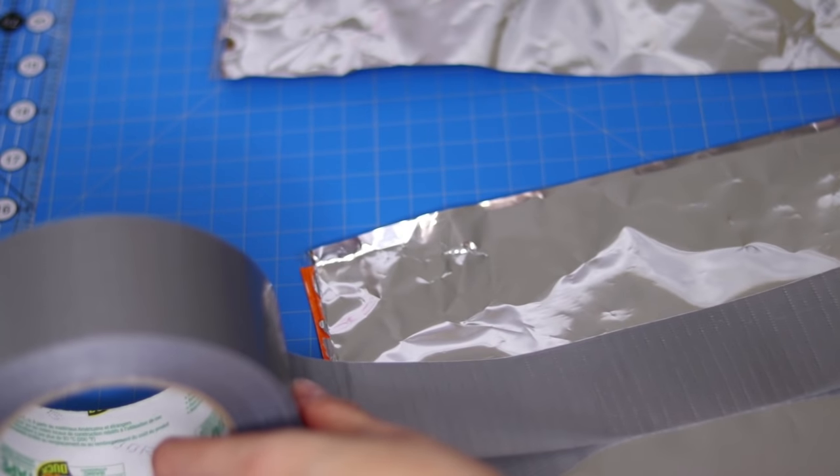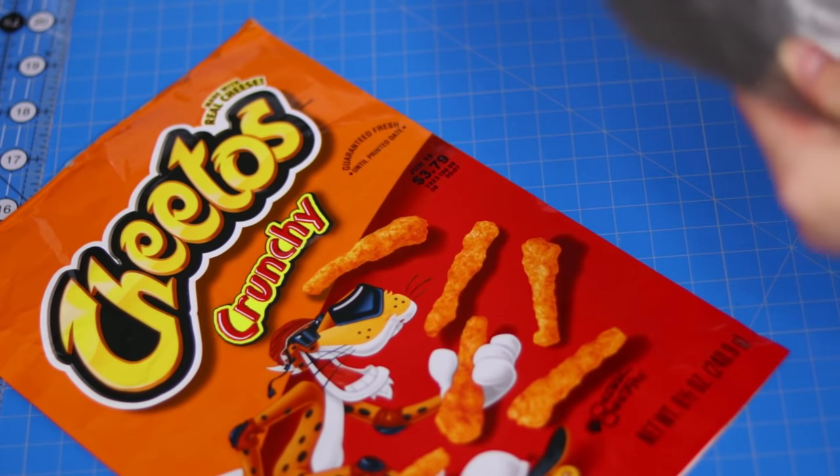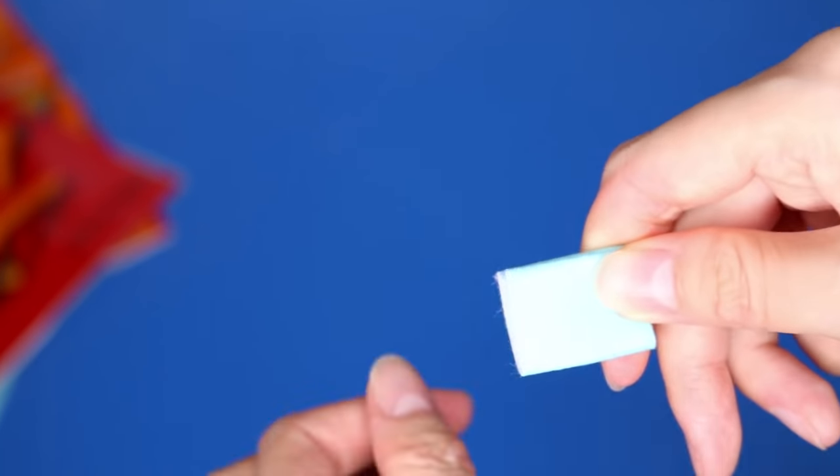Cover the wrong side of the bag with duct tape. I tried clear packing tape but it didn't hold up well and the material ripped once I sewed into it. To make this bag I used the same techniques as a standard zippered pouch.